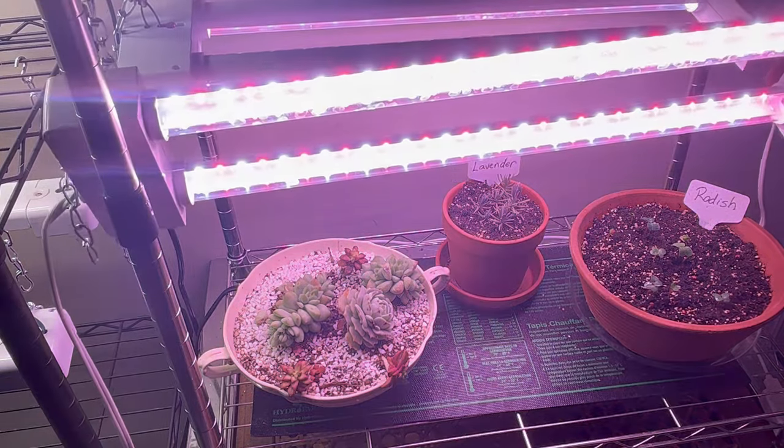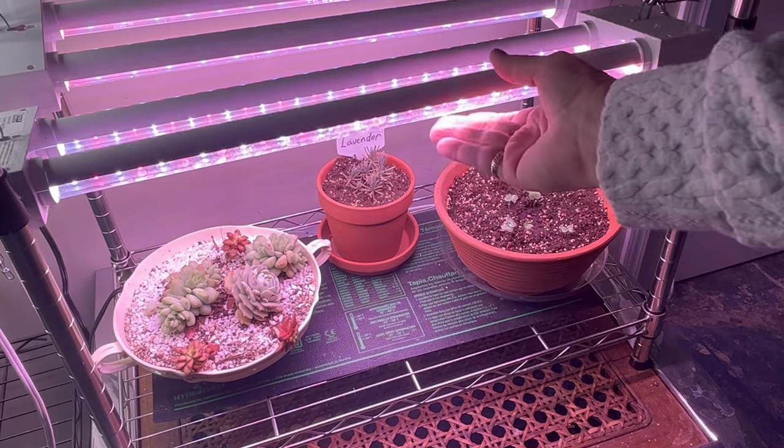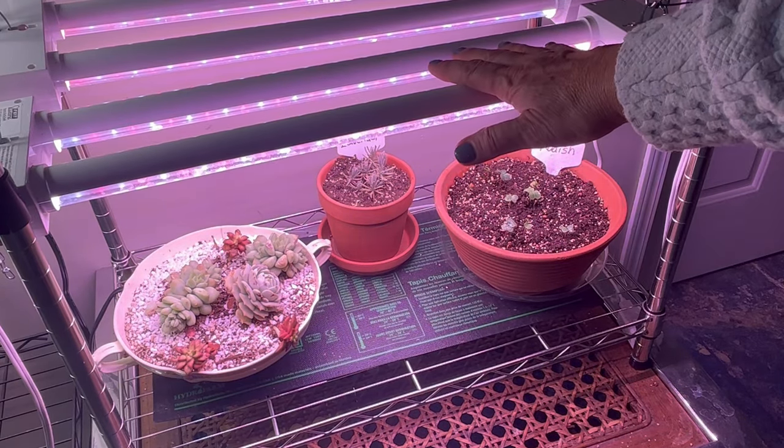They have two bulbs and they have full spectrum lighting. They are also very warm to the touch. They don't give off much heat and they don't use a lot of power.